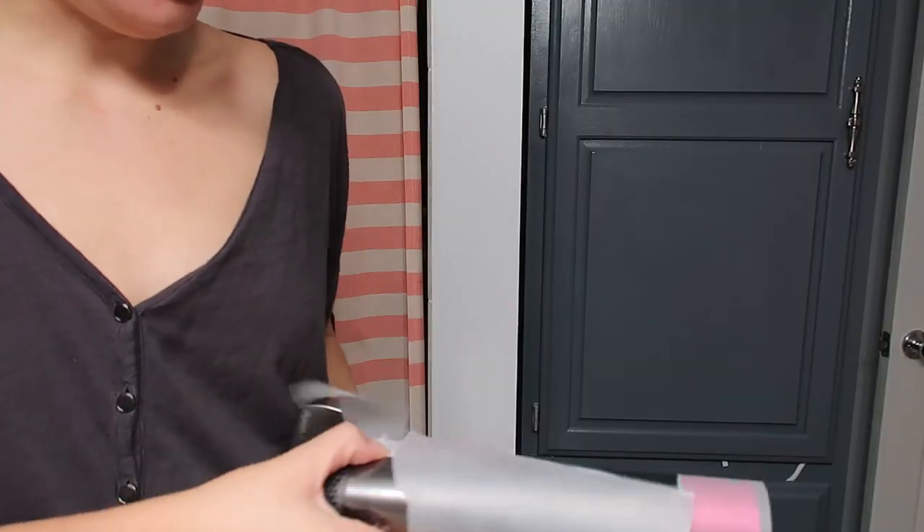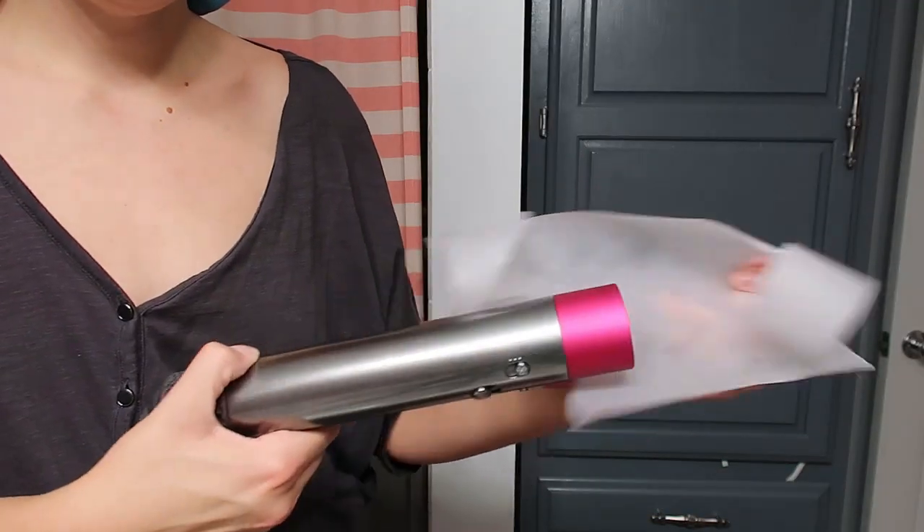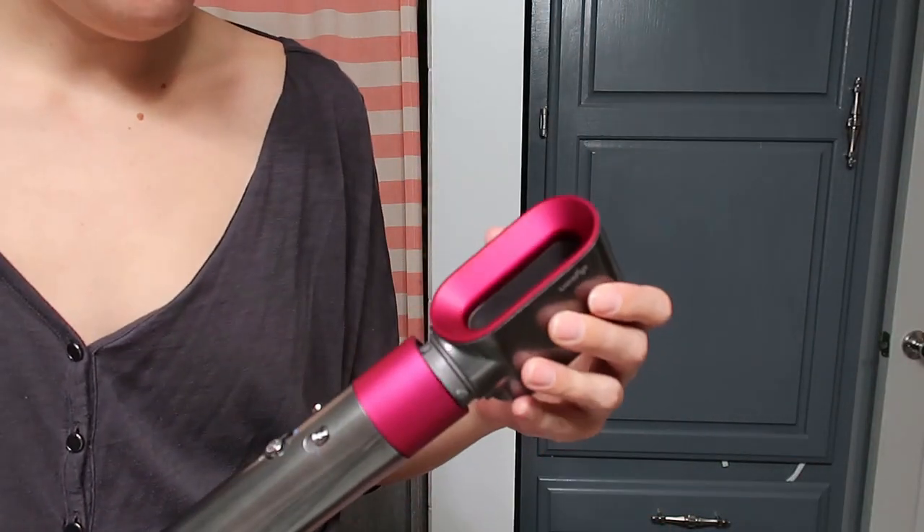I haven't tried it at all and I'm super excited to give you guys my very first impressions. The handle is where all your attachments go on, and there is a pre-style dryer that I'm going to put on first.